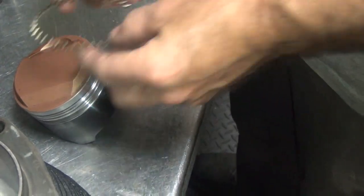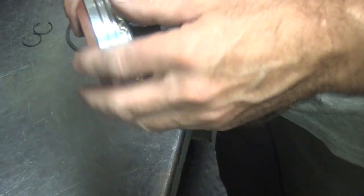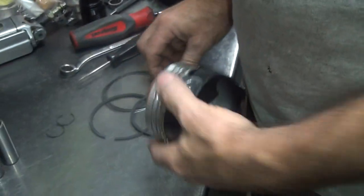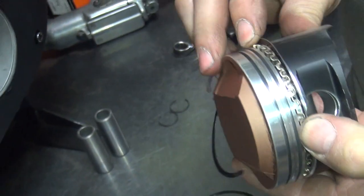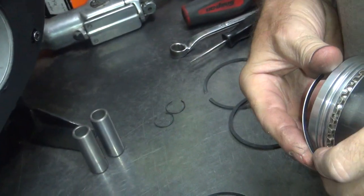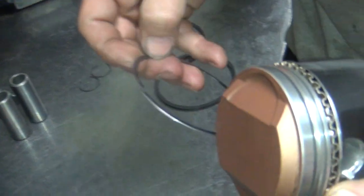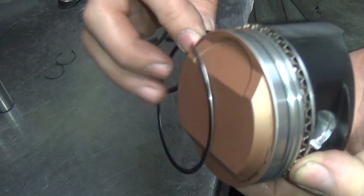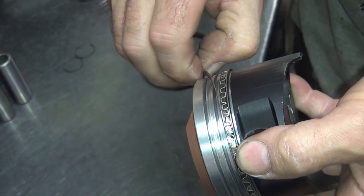Now we do the same thing on this one. At this time, we don't waste time yapping about it. Our hour's up already. At the racetrack, you only got an hour to do the whole damn job — taking it apart, putting it back together, and fixing it in the middle.